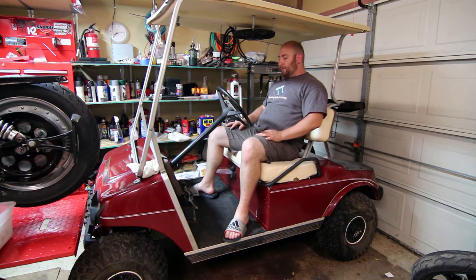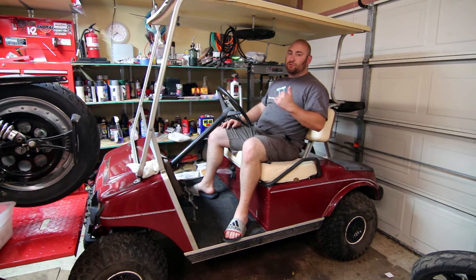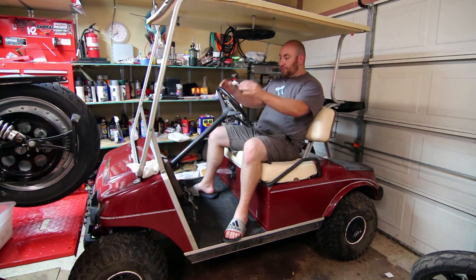Some of my longer-term viewers will remember that there was a monster golf cart on this channel some time ago. But the truth was that one was such a rusty piece of junk and it was so old that there was never really any opportunity to build something cool with it. And so that brings us to today.